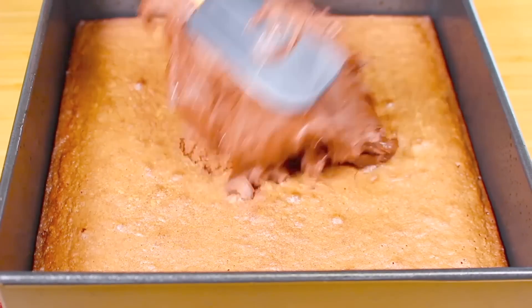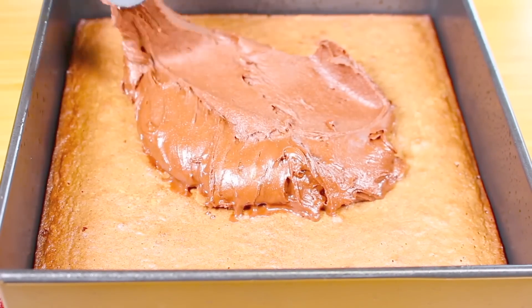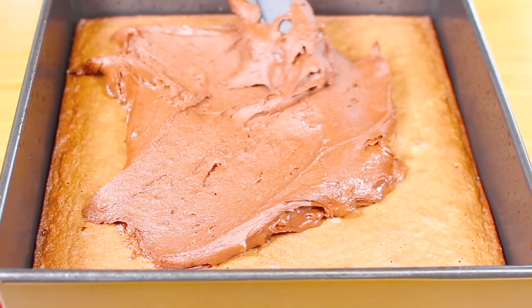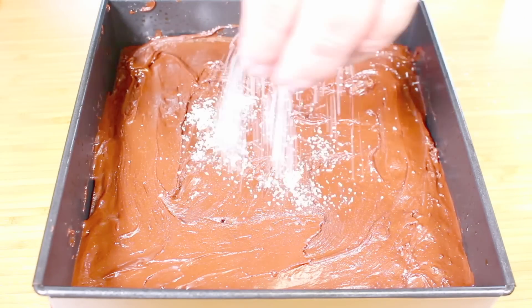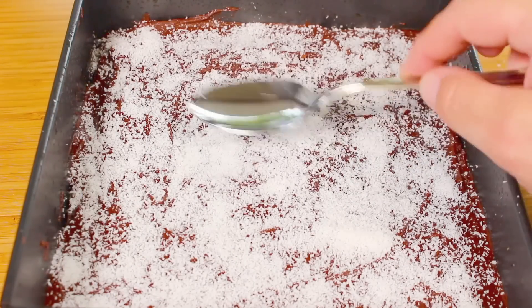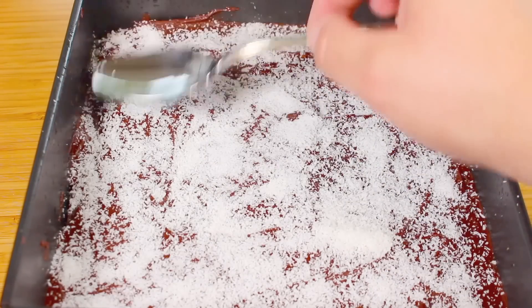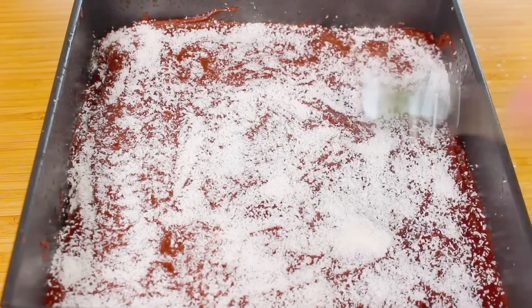We have our base here fresh out of the oven, so we're just going to place our icing mixture on top and spread it out until we cover the whole surface. Once we've spread the icing on top, before it sets, we're going to get some more coconut and just spread that on top. With the back of a spoon, slightly press down so the coconut is pushed into the icing. It's also a good way to even everything out, but you do want those rough-looking bits on it — you don't want it to look like something that just came out of a factory.